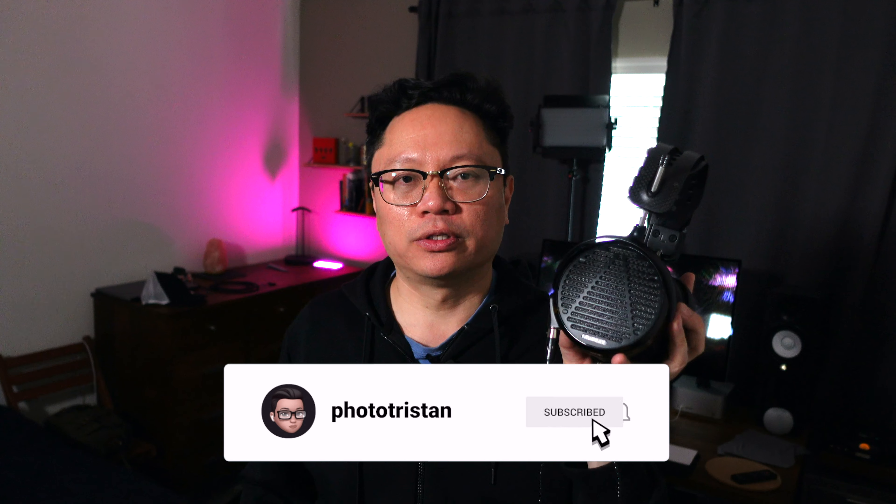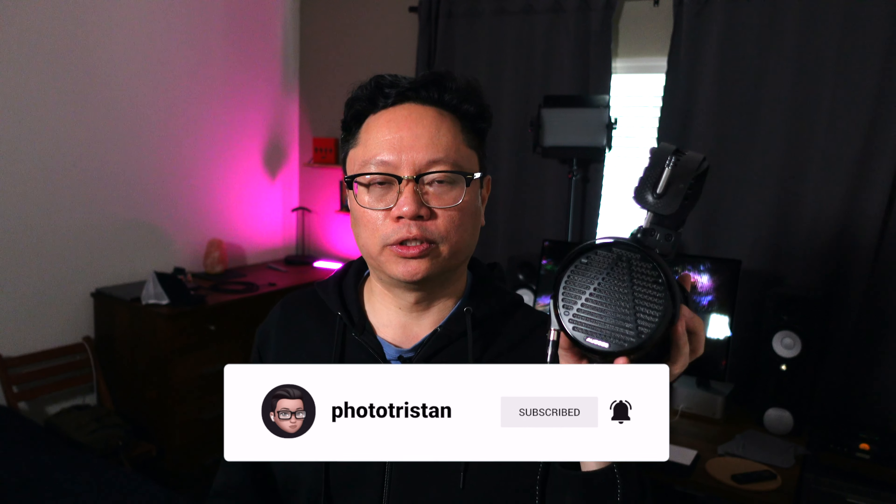I'll probably do another follow-up video on these in maybe six months or a year in terms of a long term review. But if you've heard or you own the Audeze LCD-5s, I'd love to hear your thoughts in the comments, or if you have any questions or comments, please feel free to leave them. If you thought this video was cool, give it a thumbs up. If you thought it kind of sucked, give it a thumbs down. Thanks for watching — I'll see you in my next one.